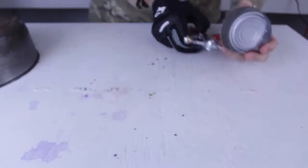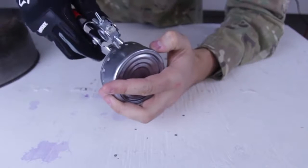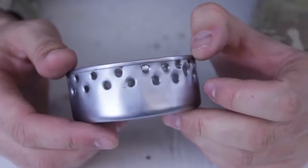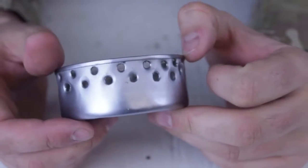Now we're gonna punch some more holes, but a little bit lower — just like this, right under the first row. So this is what it's gonna look like all the way around.